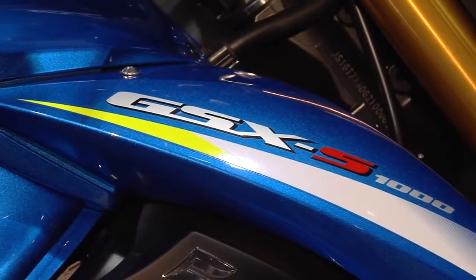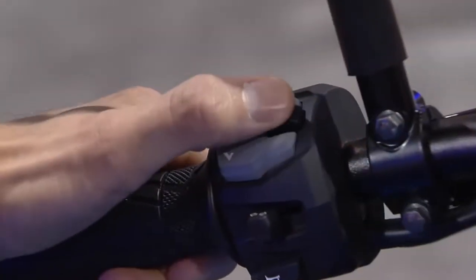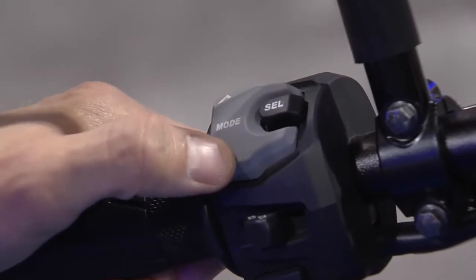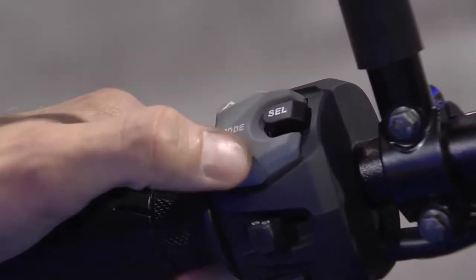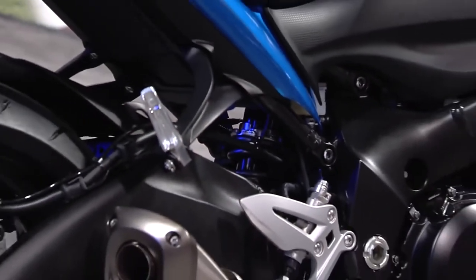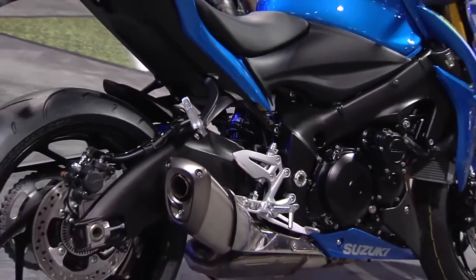All of which will be available with ABS. And here's the really super cool thing that we're excited about: we implemented traction control on our V-Strom 1000 last year. We took it one step further by making this a three-mode traction control that comes standard on this bike — three modes, and then you'll be able to turn it off.